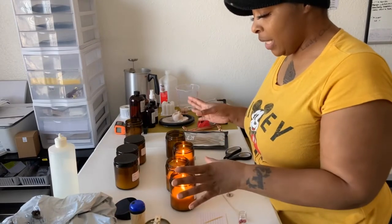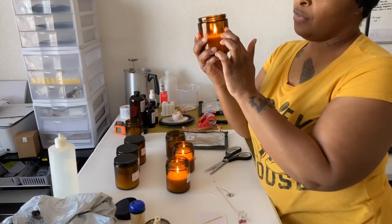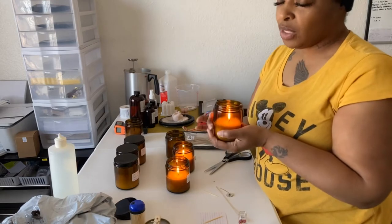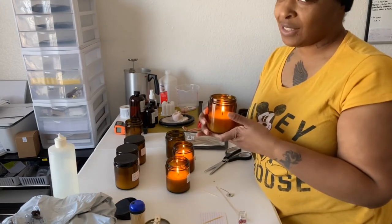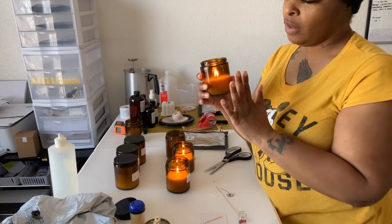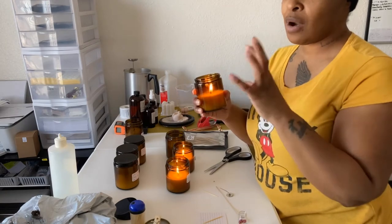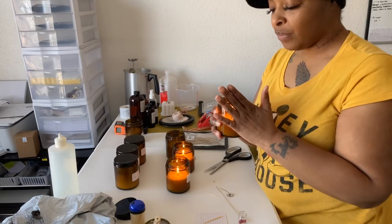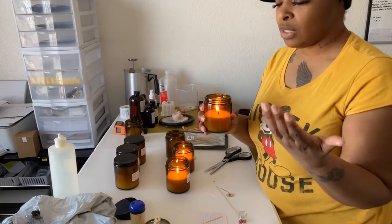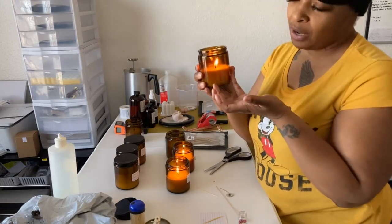You know how the flame gets bigger as it goes further and further down into the jar? The only reason is because it's getting less oxygen. Also remember that when you're testing, just use a half-size vessel. If this bothers you, just go ahead and get a four-ounce container and test with that. I look for everything — I look for soot, I look at how big the flame is, and I look at the hot throw. Just remember: the further your candle burns down, the higher the flame.